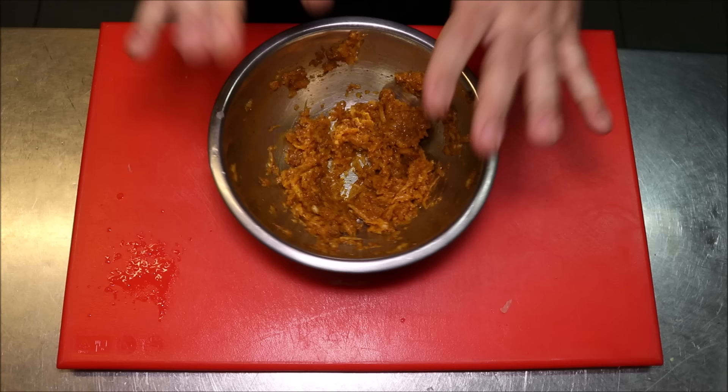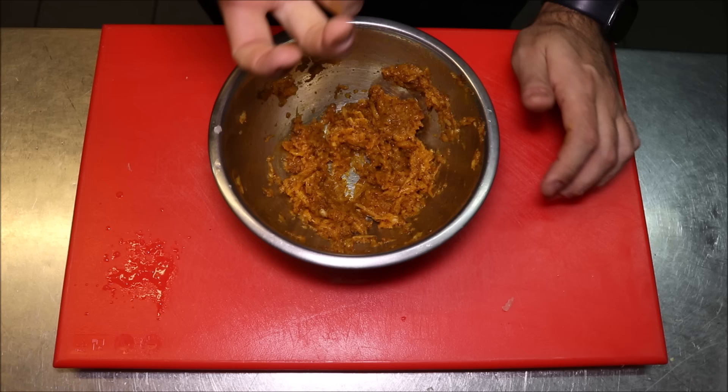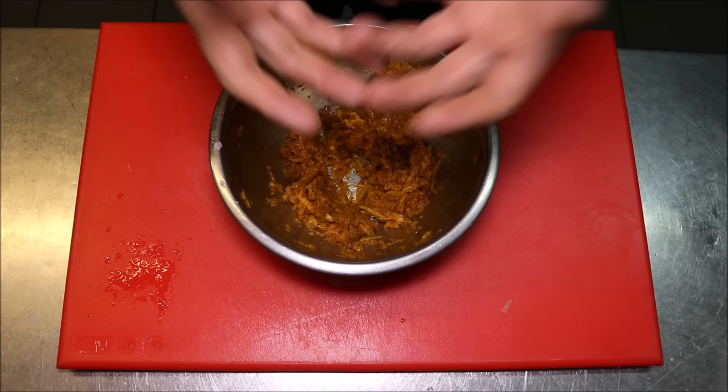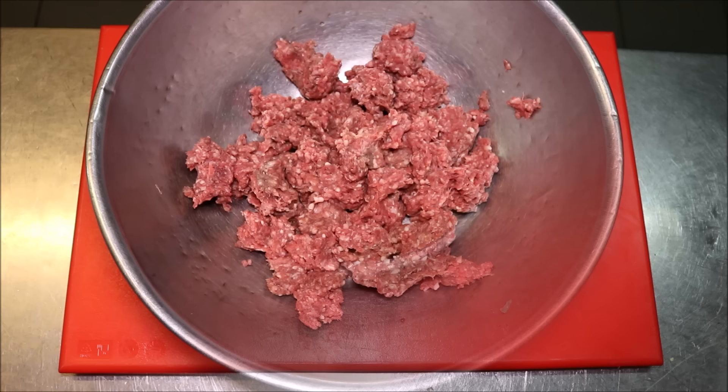What we're going to do is put this into the fridge as it is for 30 minutes, and I'll tell you why. The onion itself is pretty much a gas. If we add this to the mince now and wrap it, it's going to smell almost like it's off. We leave it uncovered in the fridge for about 30 minutes, all that gassiness will come out and it will be much milder.